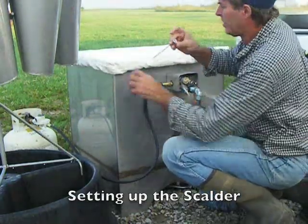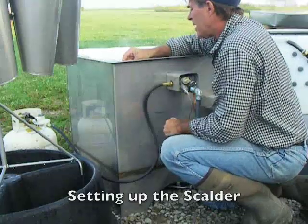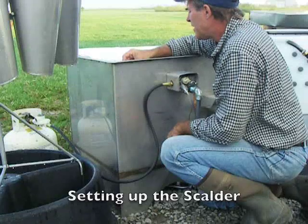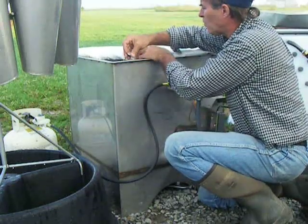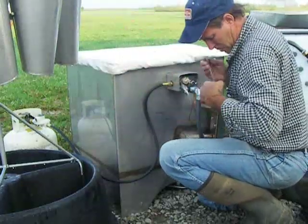Let's see how our scalder water is doing. I have a little kitchen thermometer. I put in tap water at about 100 degrees and it looks like it's up around 130 now. So that heats pretty fast, under an hour. If you put in cold water at 55 degrees or so, you'd better allow a couple hours to be safe.